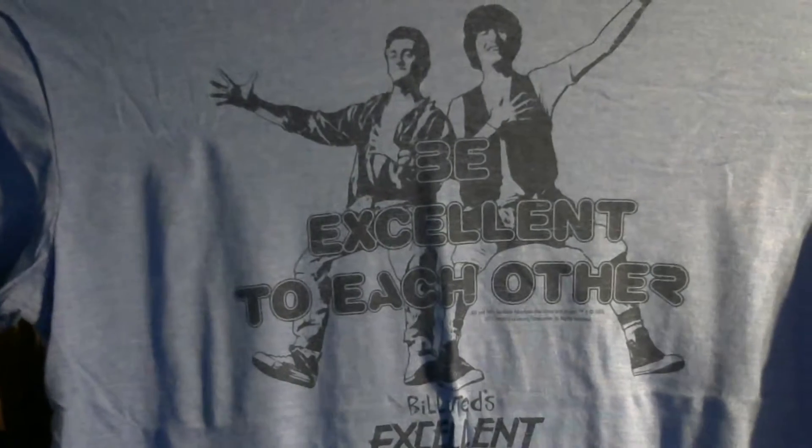We have a shirt. Let's see what shirt this is — a Bill and Ted's Excellent Adventure shirt. So, all time travel, this theme it looks like.